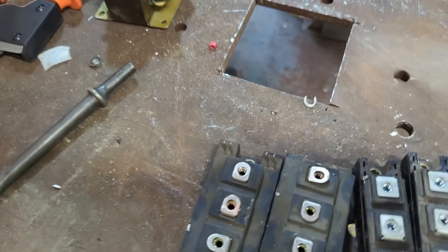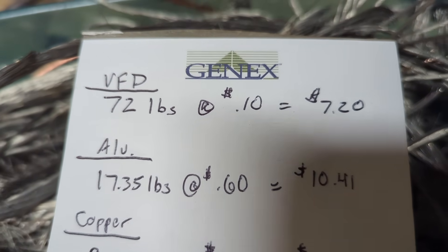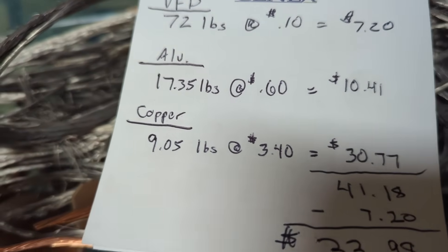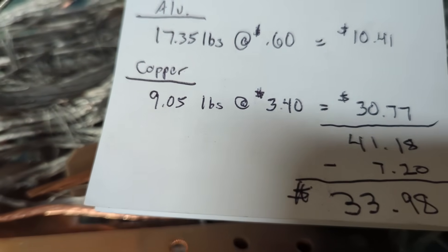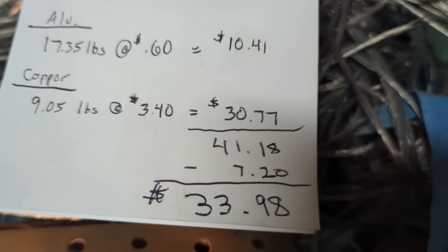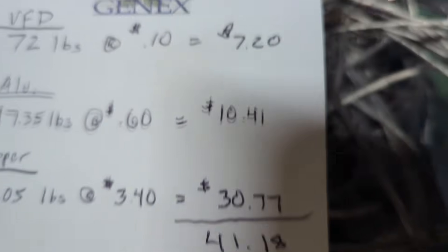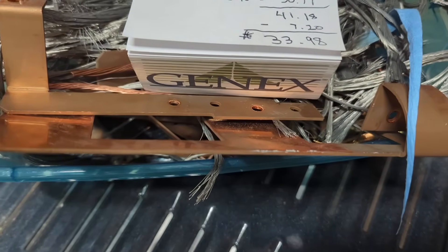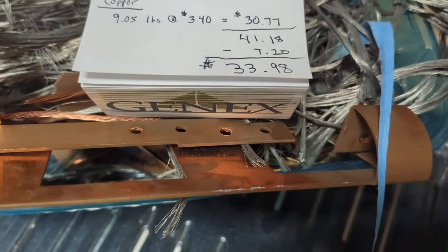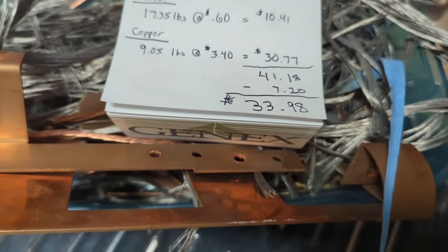That's pretty much going to take care of breaking the VFD down. The VFD weighed 72 pounds and I paid 10 cents a pound for $7.20. Aluminum was 17.35 pounds at 60 cents a pound, coming to $10.41. Copper was 9.05 pounds at $3.40 a pound for a total of $30.77. Those two added together is $41.18 minus the $7.20, giving a grand total profit of $33.98. This doesn't include the steel or those breakers - I'm guessing at least $35.